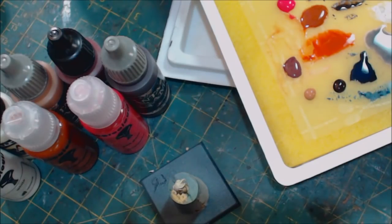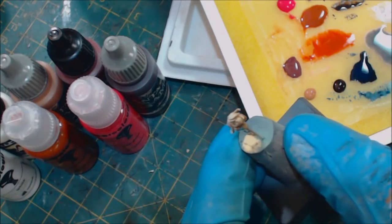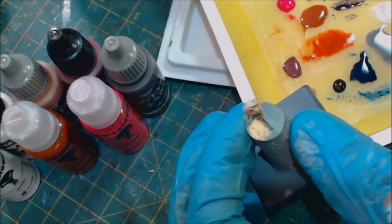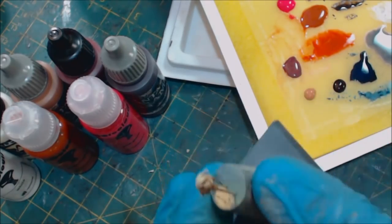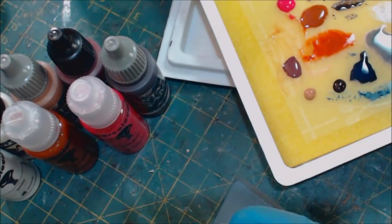Hello everybody and welcome to another Hobby Cheating video. Today we're going to talk about how to paint female faces. I have a female face here that's going to go into my terminator armor for my inquisitor — it's on a little stick.